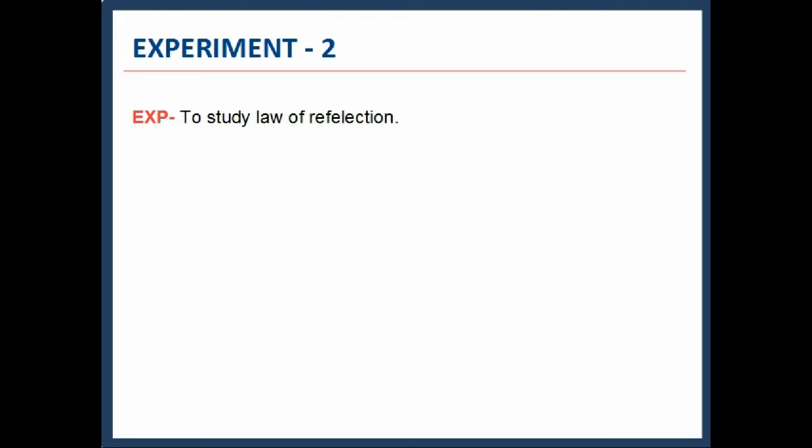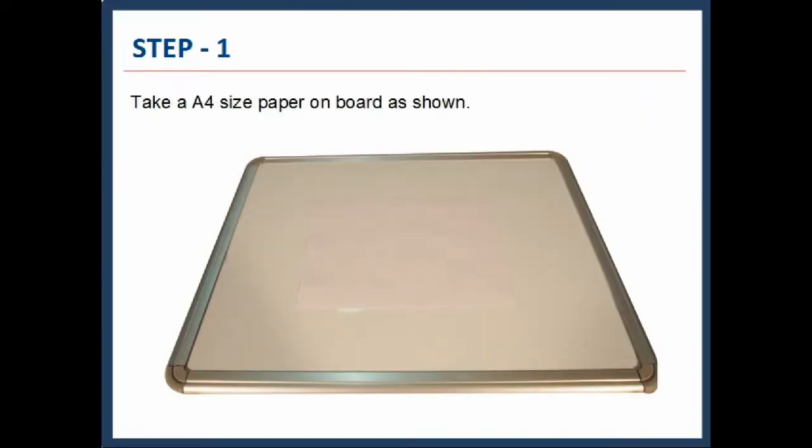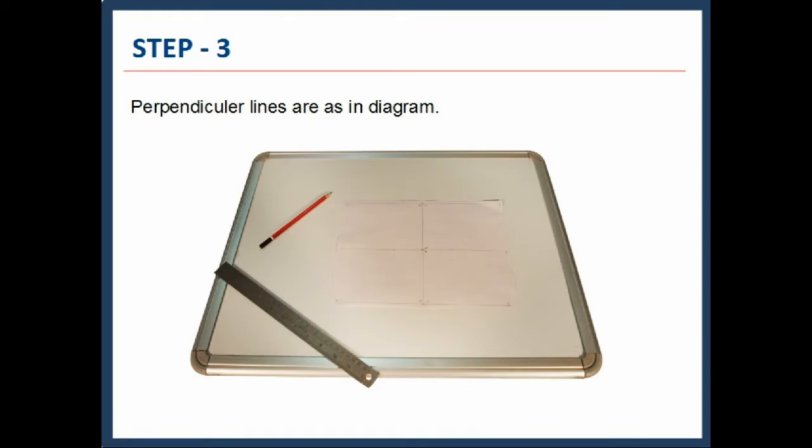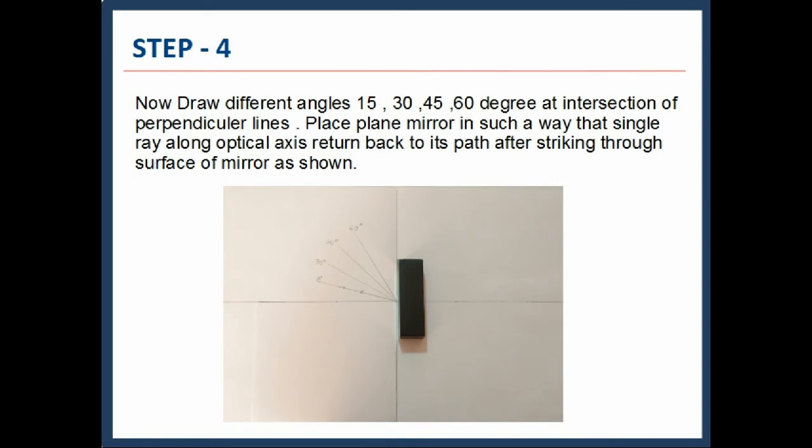The next experiment is to study the law of reflection. Take an A4 size paper on a board. Draw two perpendicular lines on the paper so that they intersect at the middle, and label the intersection point as point K. Now draw different angles — 15, 30, 45, 60 degrees — at the intersection of the perpendicular lines. Place the plain mirror so that a single ray along the optical axis returns back to its path after striking the surface of the mirror, as shown.